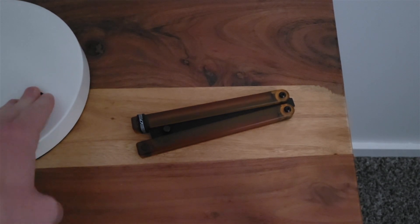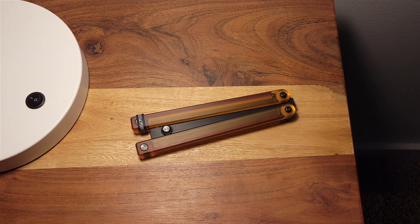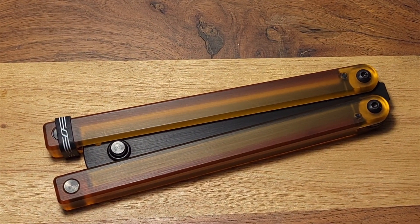Greetings! I have made a most intriguing discovery. Come here, look, quick! I call it the Squiddy Amber, and if you look closely, you will see the DNA of something long lost to time.